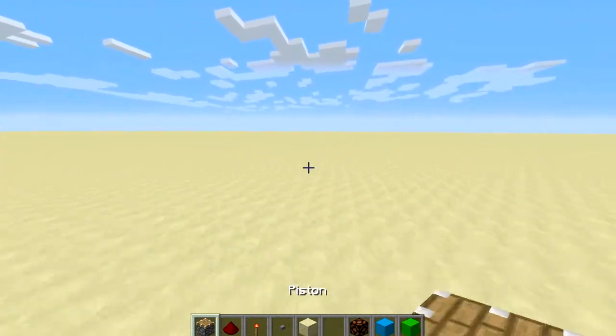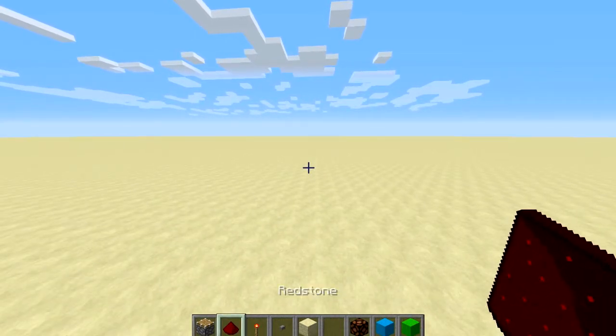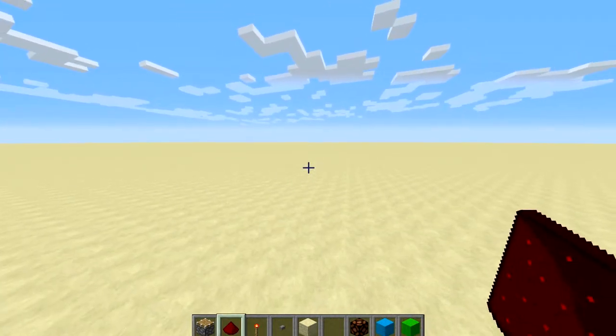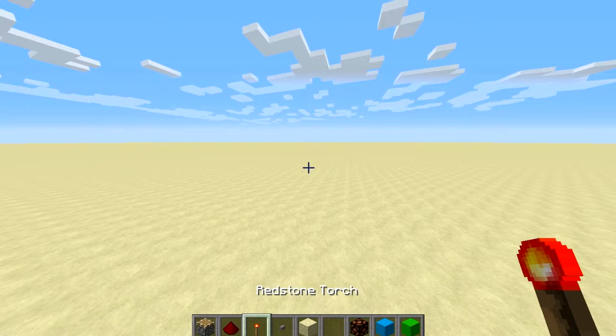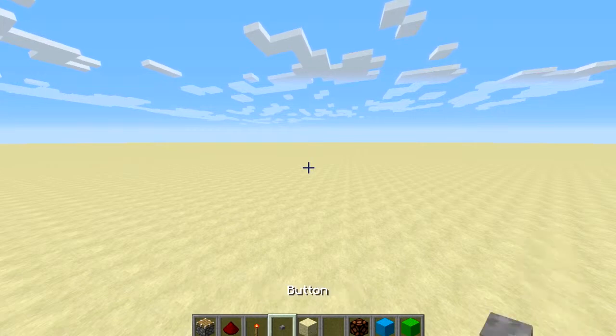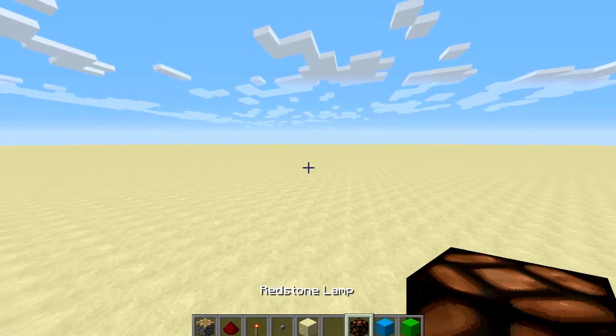So what you're going to need is everything you see in my inventory. You're going to need two of these pistons. Depending on what you're doing you might need more redstone, but to do the actual thing you only need like two or three. You're going to need three redstone torches, a button, and then some building blocks for placing the redstone on, and then this will be what I activate with the T flip-flop.